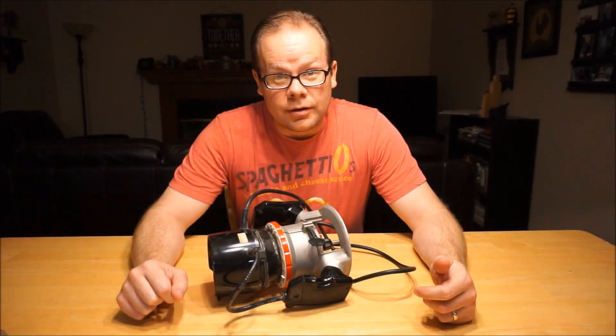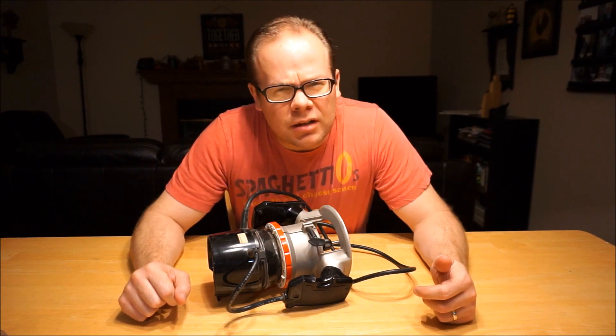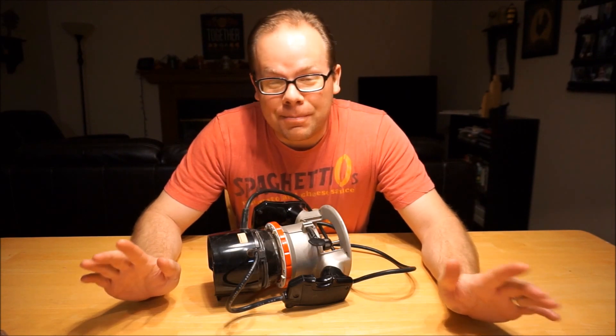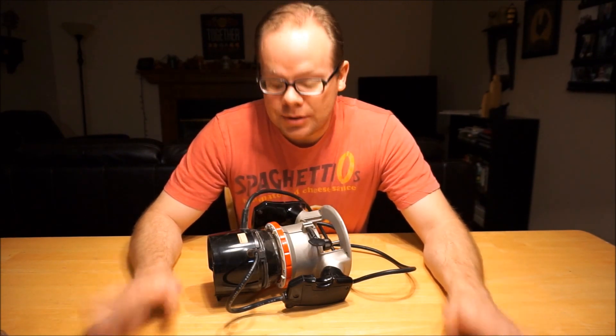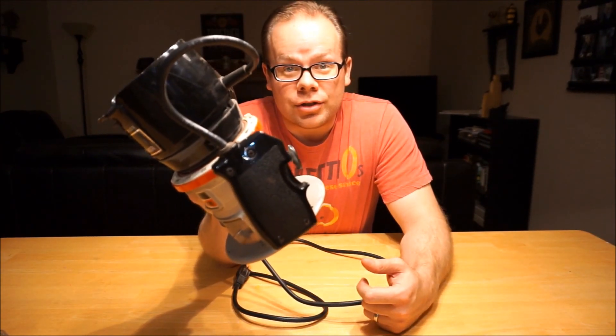It's mighty hard to use a router to mill down a drum shell when the router motor is shot.